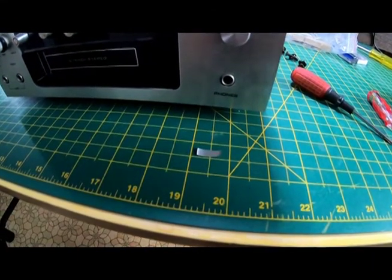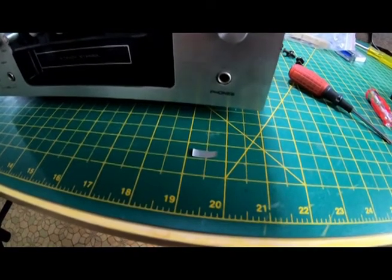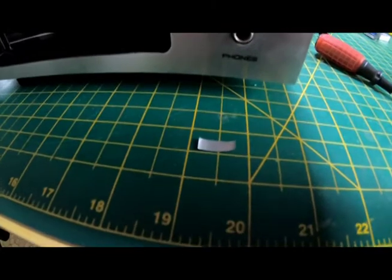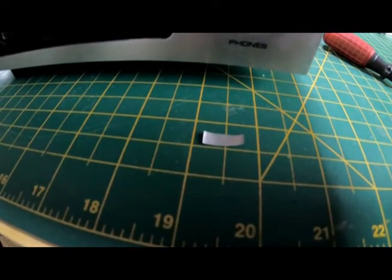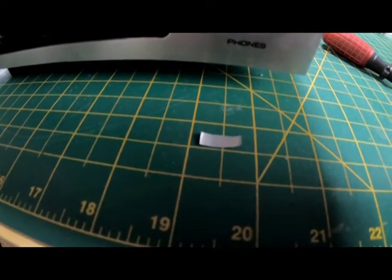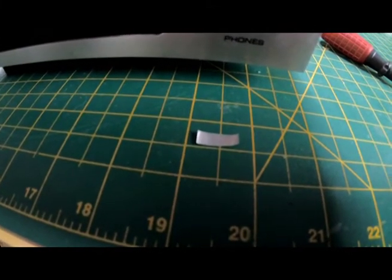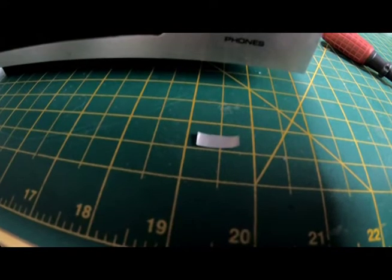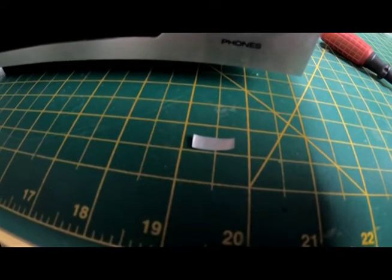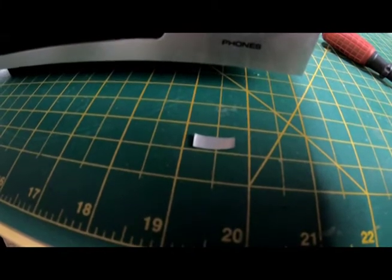Another thing to watch out for when doing any kind of maintenance on your players is that little foil splice — those often fall off your tapes and land anywhere in the machine. You definitely don't want that jumping across any contacts in your player; that could make for a bad day.